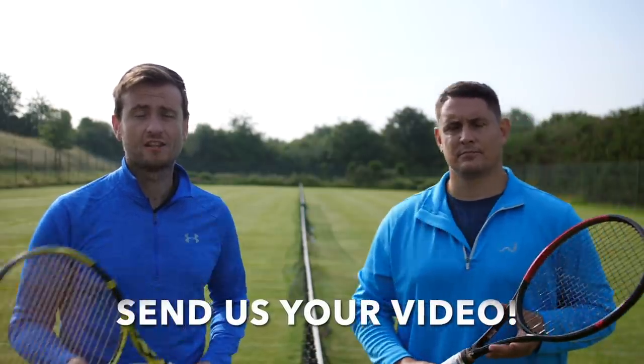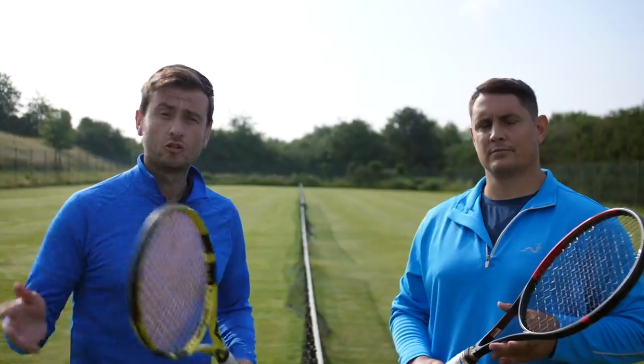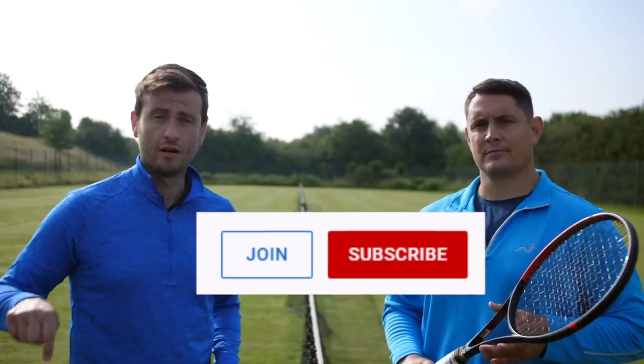Before we go any deeper into this lesson, we want to try something new — we want to get you guys involved in our lessons. All you have to do is send us your best slice serves; we're going to rate them and put the best ones on our next video. To do this you have to be a member of our YouTube channel — just click the join button under the video, join us, and then send your video to our email address which we'll leave in the comments below.